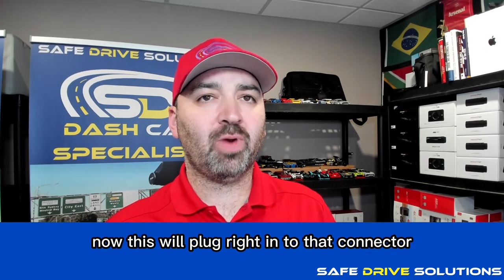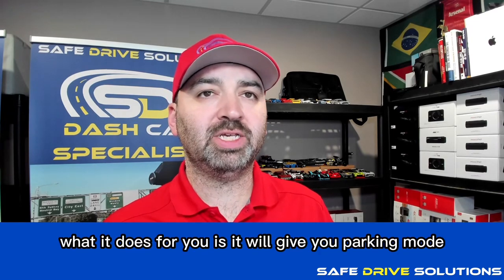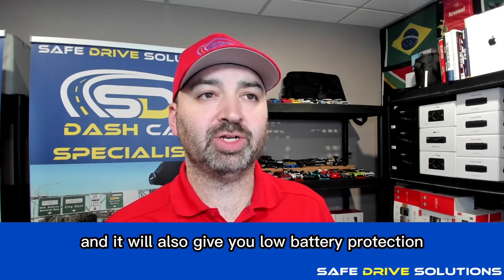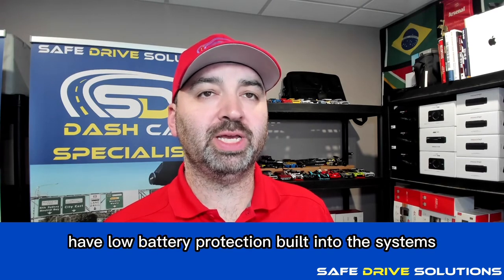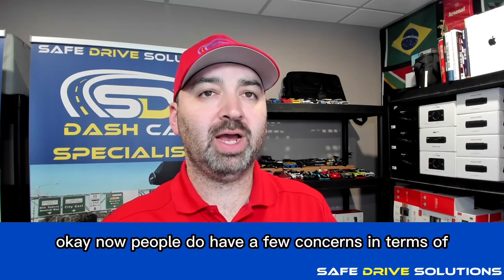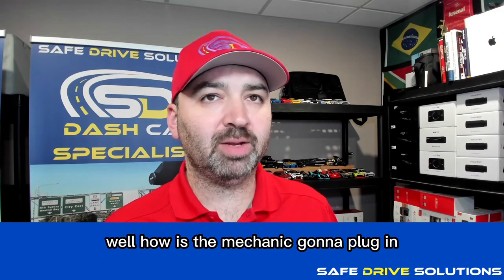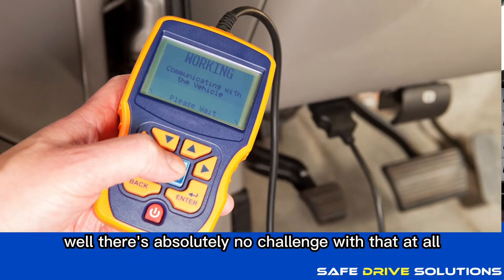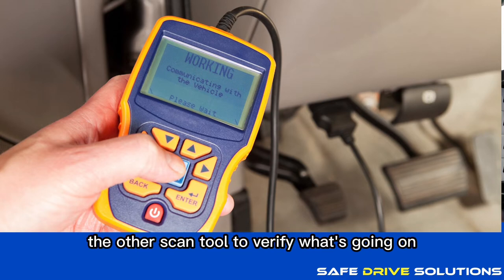This plugs right into that connector. What it does is give you parking mode and low battery protection, because the dash cameras it works with have low battery protection built into their systems. People do wonder how a mechanic will still be able to run diagnostics — there's absolutely no challenge with that because the OBD2 adapter simply unplugs and the mechanic can then plug in their scan tool.